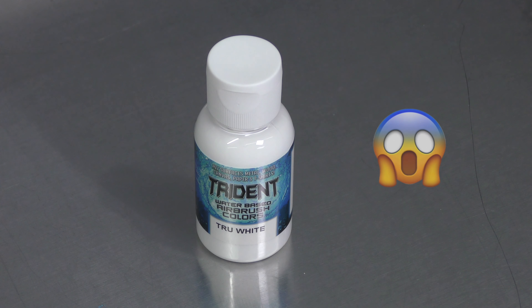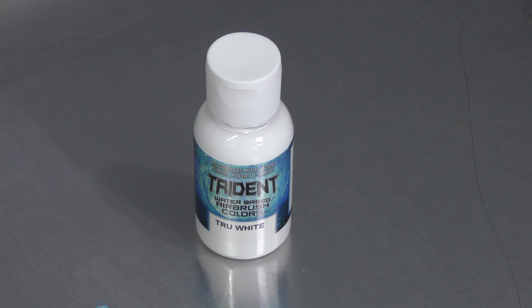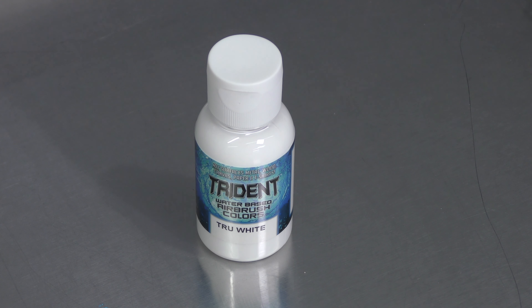White airbrushing paint. If you've been airbrushing for a while or you're new to airbrushing, you've probably noticed that white is the color that gives you the most grief when creating your artwork. I've been getting lots of questions regarding white and wanting to know tips on how to minimize the issues that come along with using this color. Let's get into it right now.